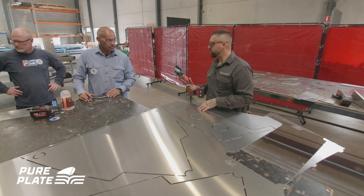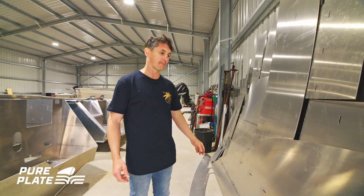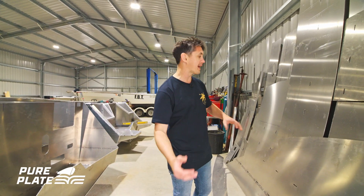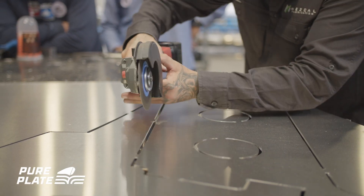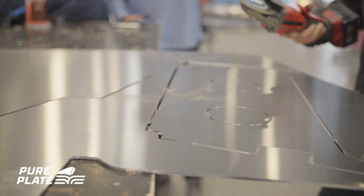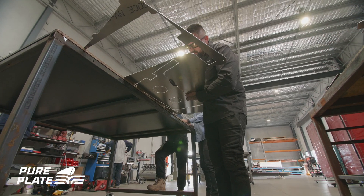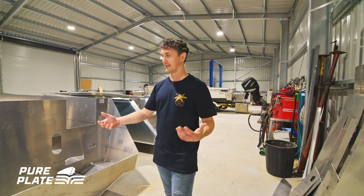The parts are all held in with tiny little 20-millimetre tabs around the sheet. Once you chop each part out, you can put it up against the wall. Think about which parts go against the wall and have them come out as you need them. A good idea is to go through your drawings and work your way backwards through what parts you actually need.